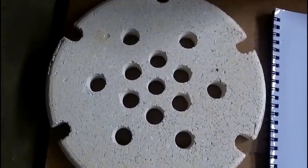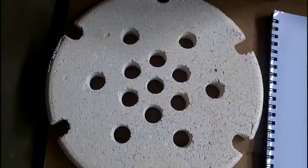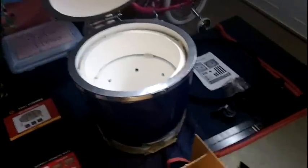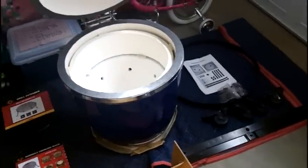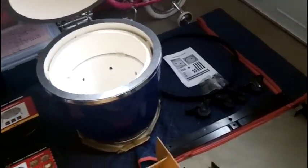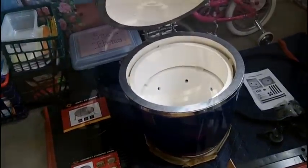It has those holes for ventilation and for the ash to fall through. That's basically everything that was sent, and I'm going to pick up this video once I have the mobile cart assembled and the grill dome set into place.